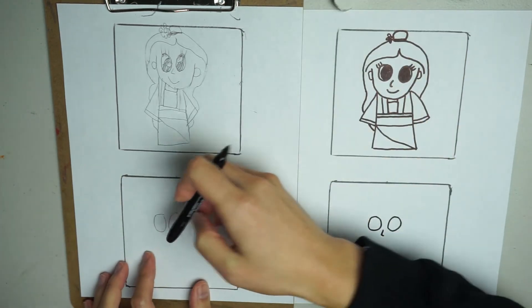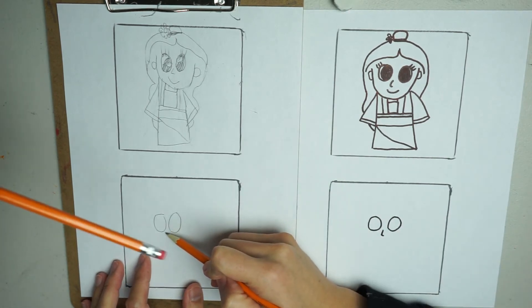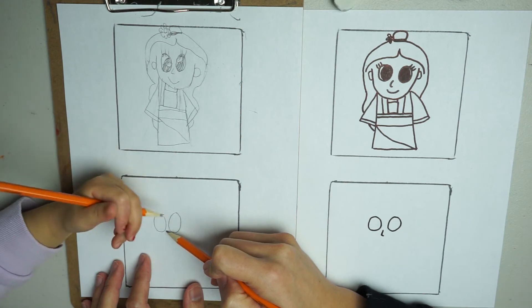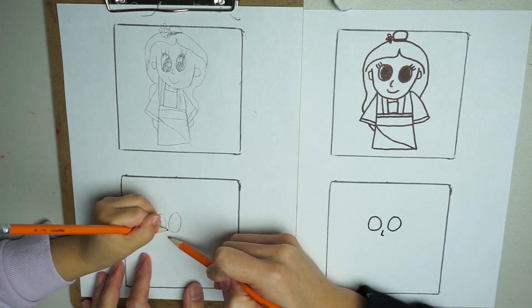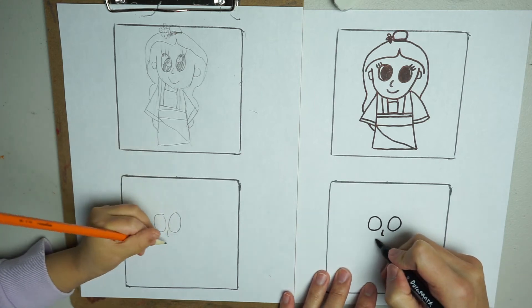You want to do a straight line — straight, not slanted. Now we're going to do her smile. She's got a big smile.